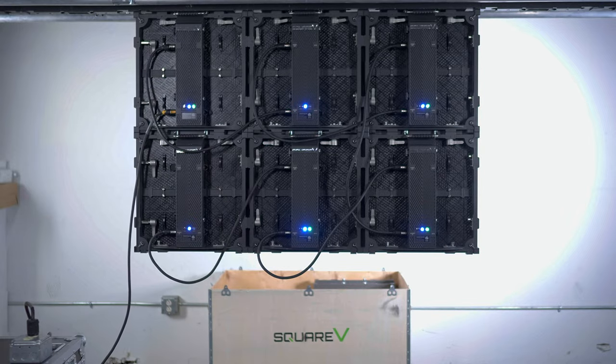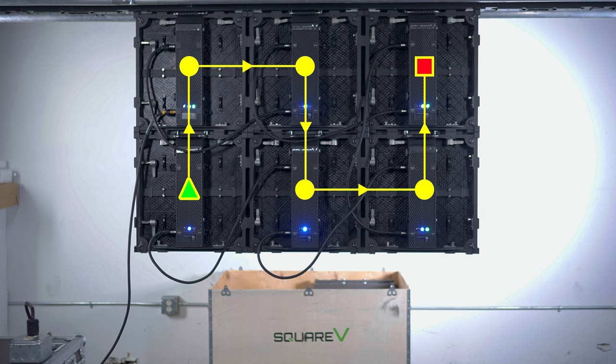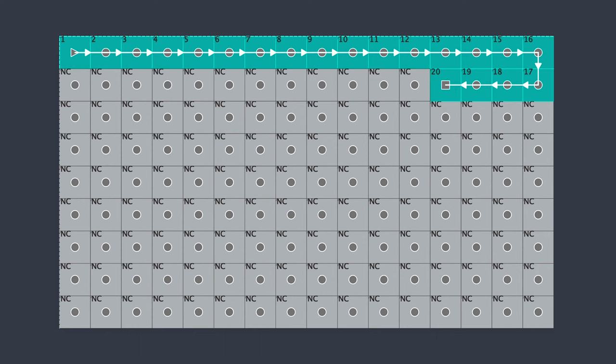It's standard to wire your wall in a snaking pattern, starting in any corner you choose. Technically, you can use whatever pattern you'd like, but keep in mind that there is a limit to the number of panels that can be connected off of one main power run.